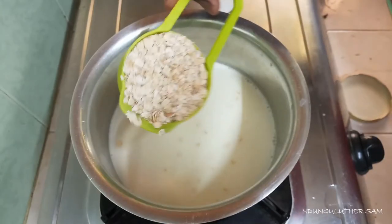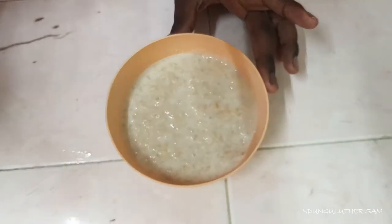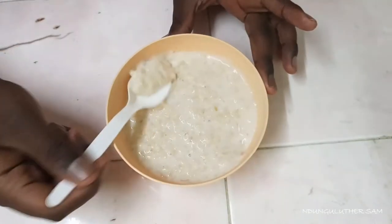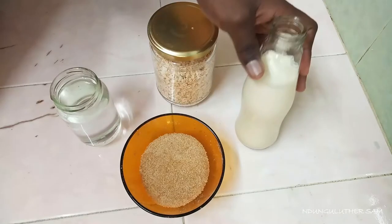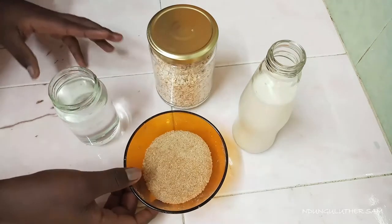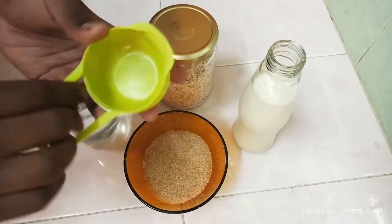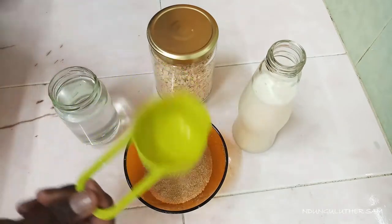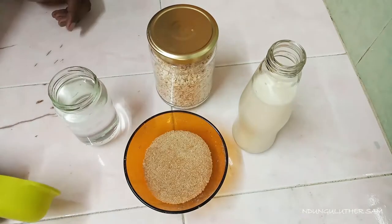Hey there, welcome back to another episode of hanging out with me in the kitchen space. Today we are preparing some oats for breakfast — this is a very healthy breakfast recipe and I recommend you try it out. I have four ingredients: some milk, oats, water, and sugar. You'll need a cup to measure; I'm using a standard one-cup measuring cup, which will give me a serving of one. Without further ado, let's get started.